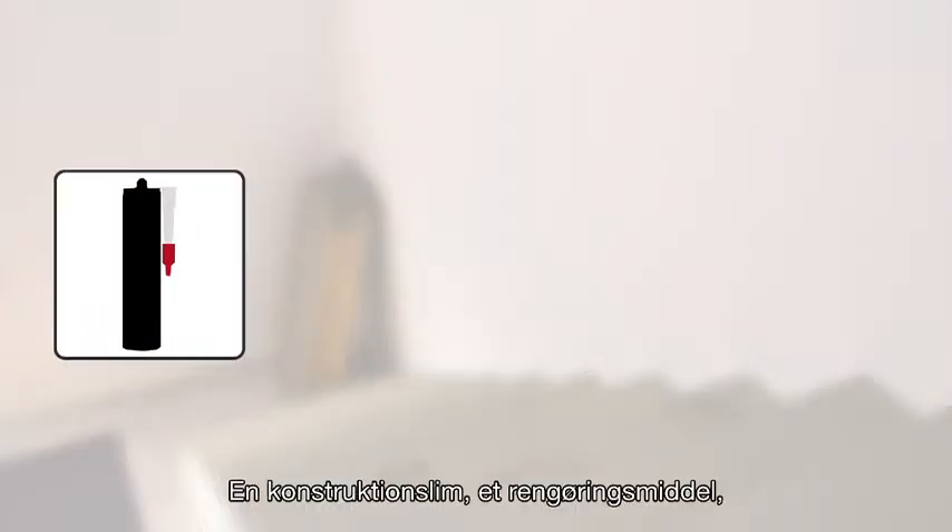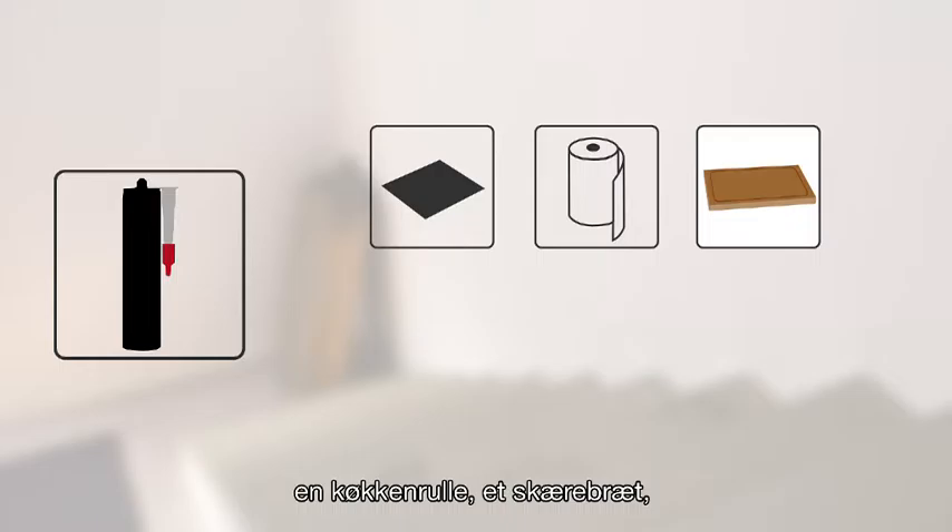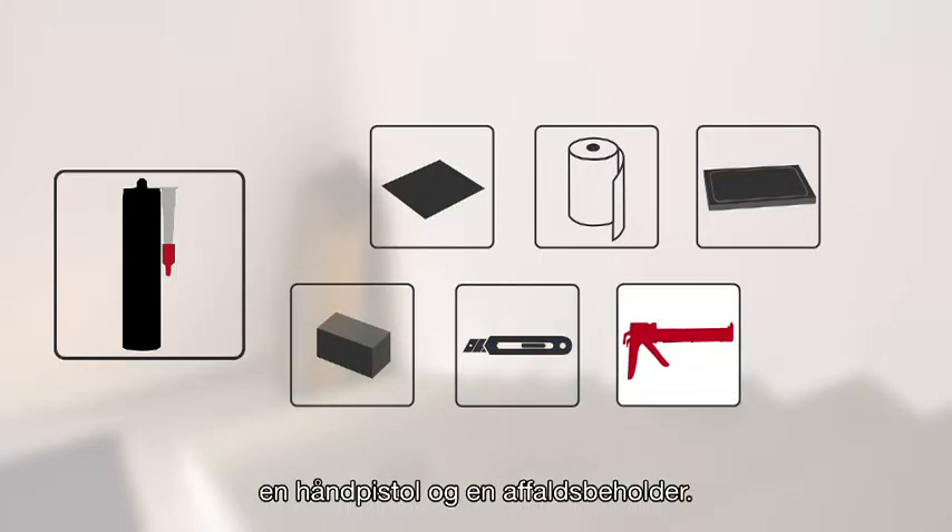What do you need? Construction adhesive, kitchen cleaner, paper towel, cutting board, wooden board, a knife, handgun, and a waste box.